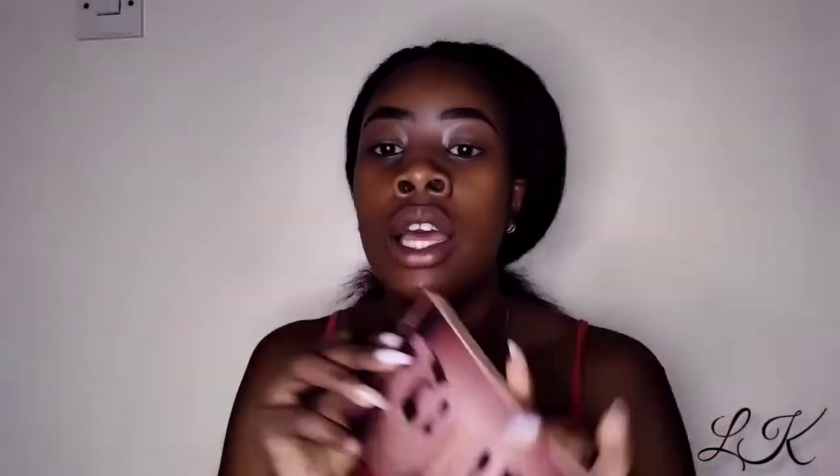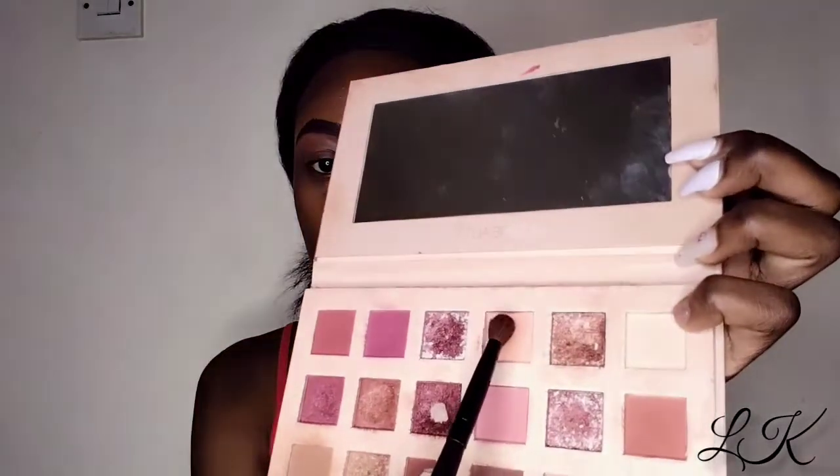For eyeshadow today I am going to be using the Nude Huda palette — and this is how it looks. I am going to be taking the color 'Play,' which is this orange shade, and this one is my first transition shade.